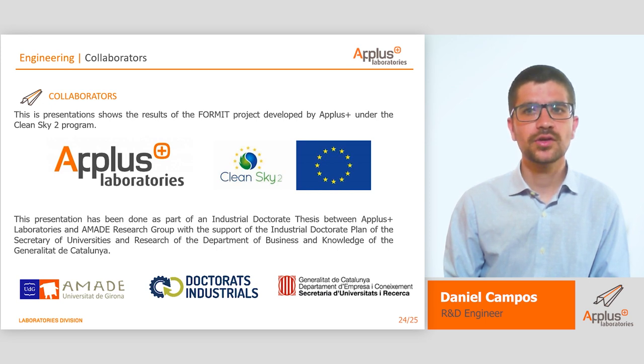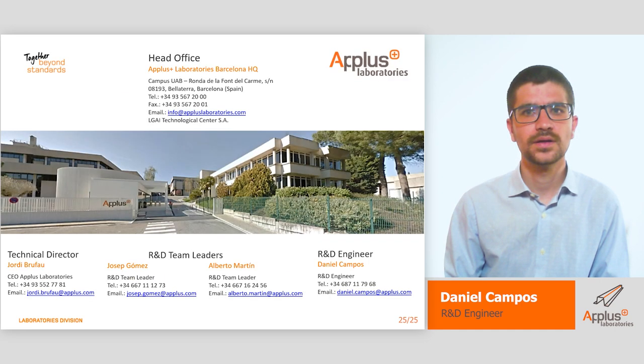In the name of our team, thank you all for attending our session, and thanks to the APLUS team that allowed me to perform this conference as part of my PhD studies. If you have any doubts or questions related to the technology or its implementation, don't hesitate to contact us. Thank you very much.